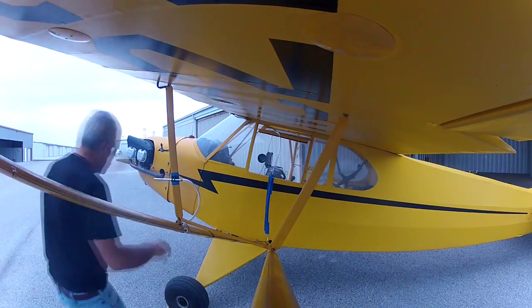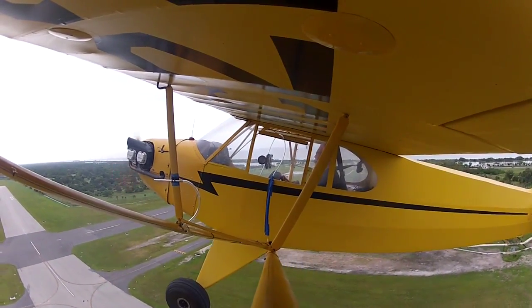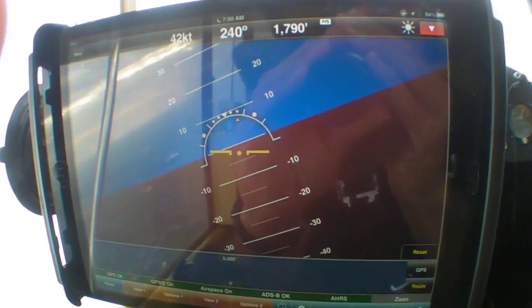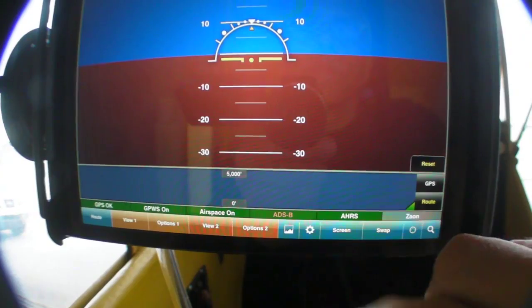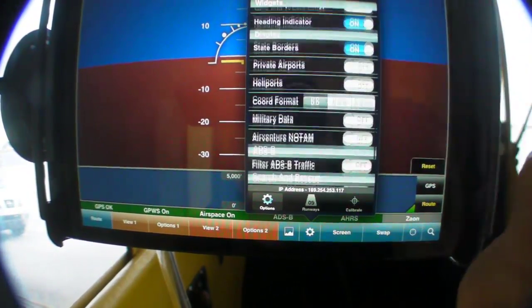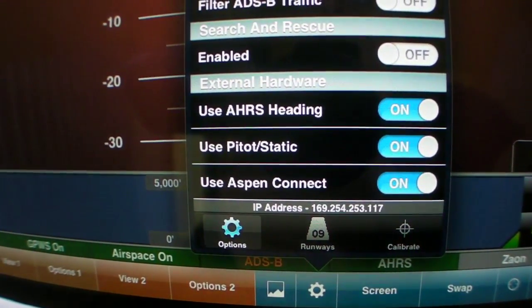Okay, on that unnecessarily snarky comment, it's time to take the iLevel AW flying. For that, you need an app to support the AW, and I'm using Wing X. They've just come up with a revision to support pitot-static inputs, and there are a couple of other apps that also support it, including Xavion and a Level utility called AHRS 2.0.